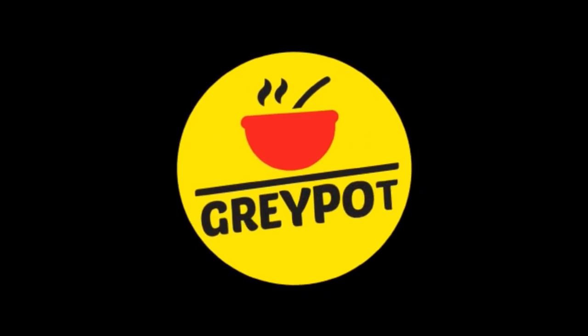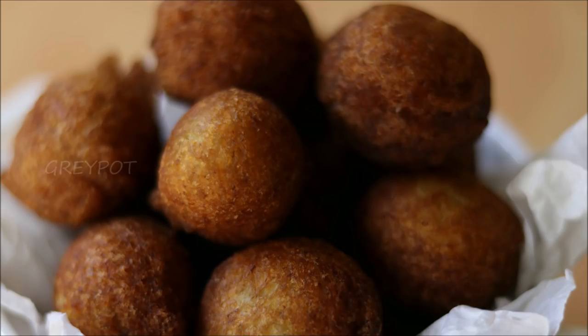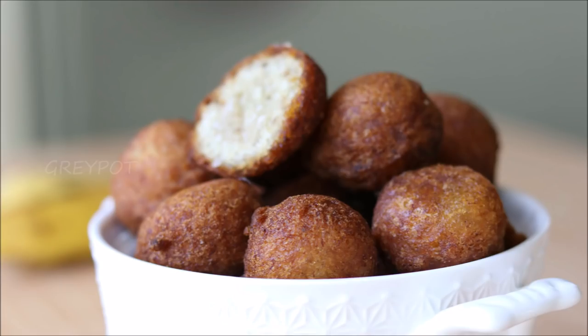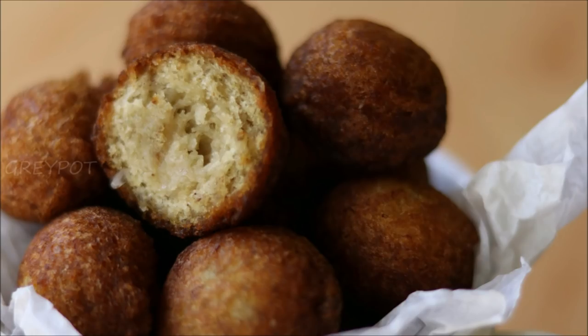Hello my dear friends, welcome to Grey Pot! Today let's make a super easy snack recipe — these are banana balls. Kids are just gonna love this recipe. These are sweet, a bit crispy, and have beautiful flavors inside. So let's get started!